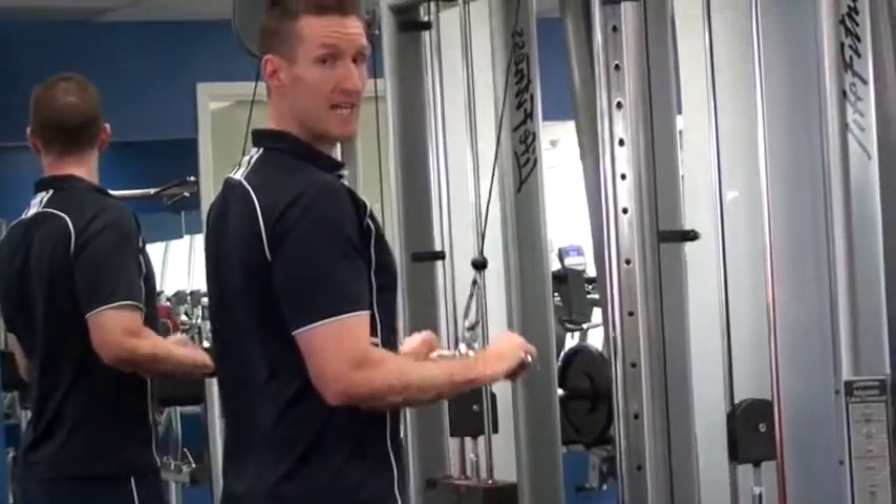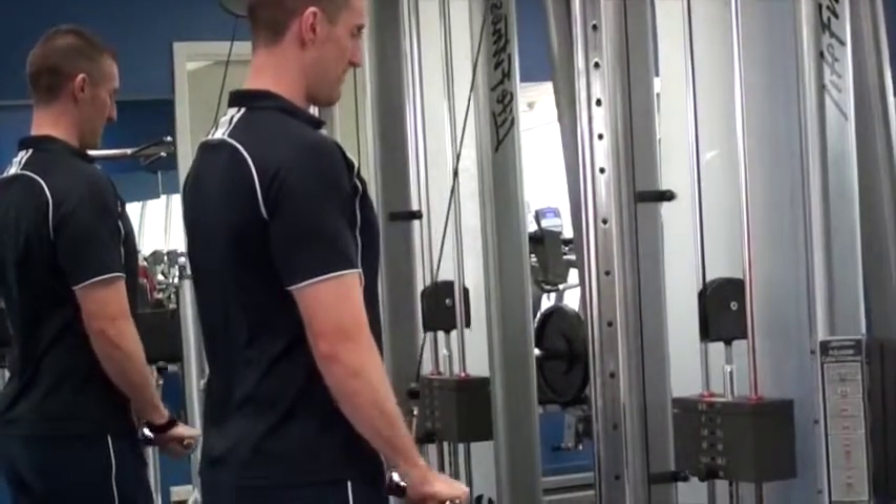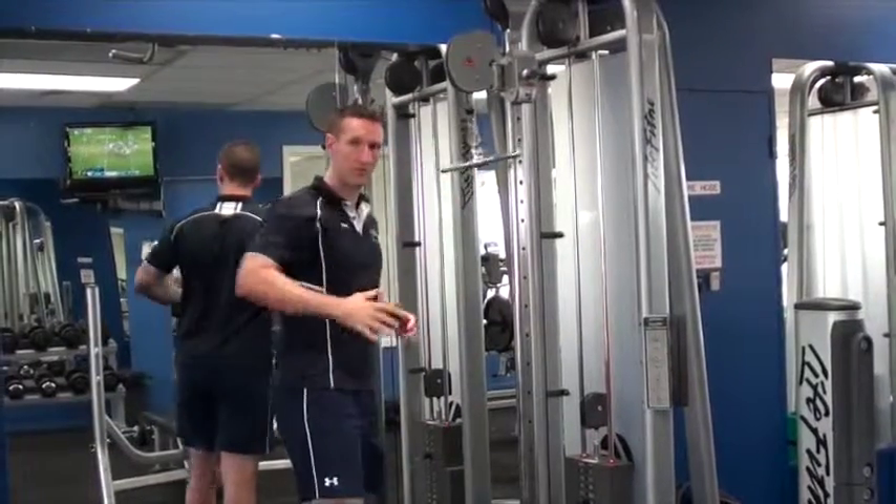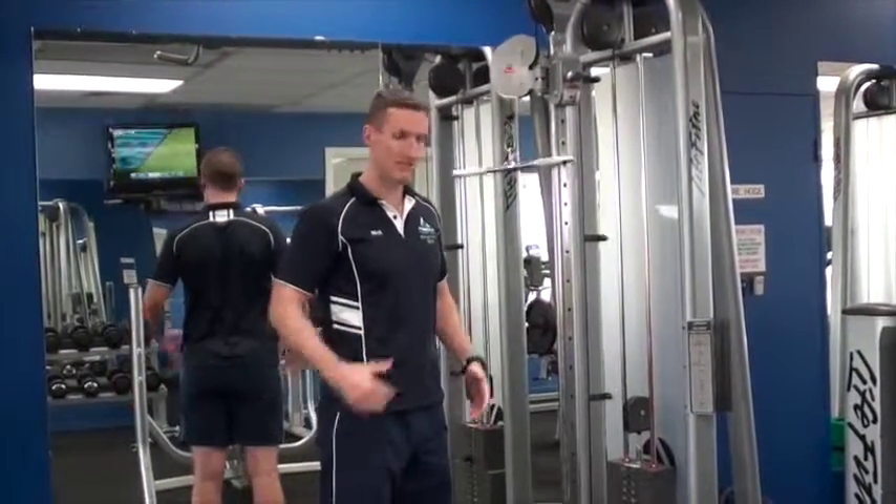Keep pushing down and your elbows stay in the same position the whole time. Nice and simple movement. Be sure to turn on your core to keep your body nice and tall.